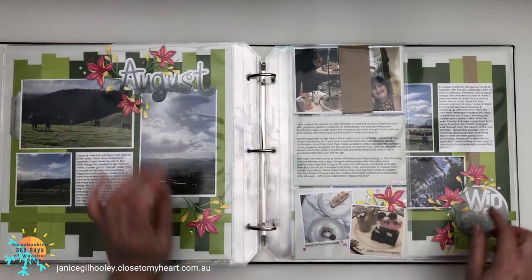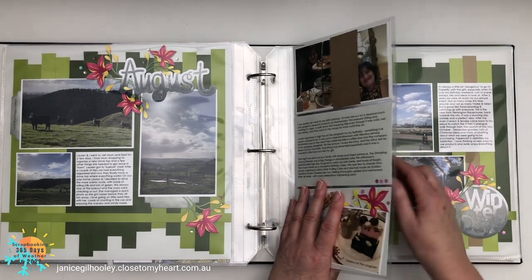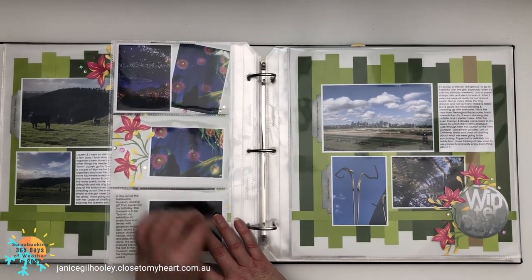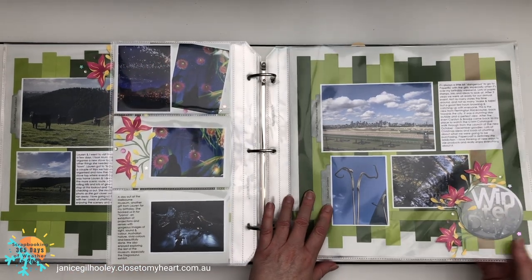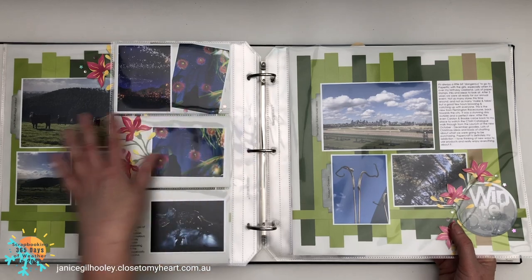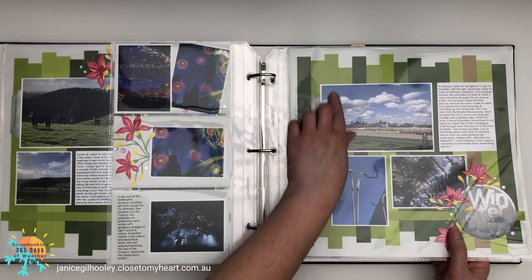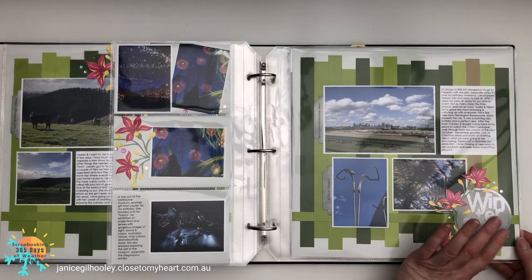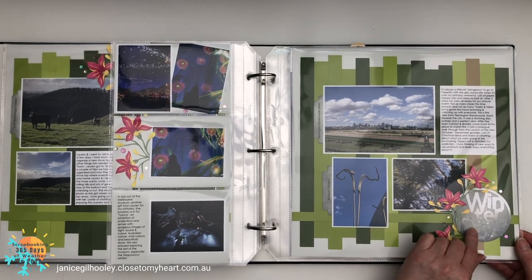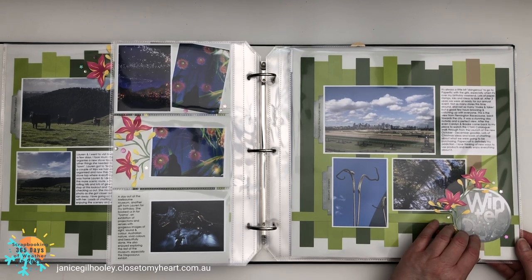Let's move on to August — some more flowers with inking, and lots of journaling done on my computer and printed off. The floral elements here bring out the colors in the photos. You can tell I'm still pretty much in the New England Ivy and Avocado range — I'll show you at the end what those colors are. There's a lot of New England Ivy and Avocado; I'll be happy if I don't see these two colors for quite some time.